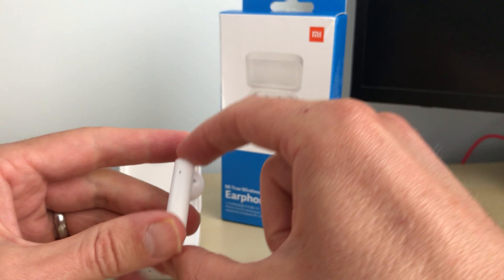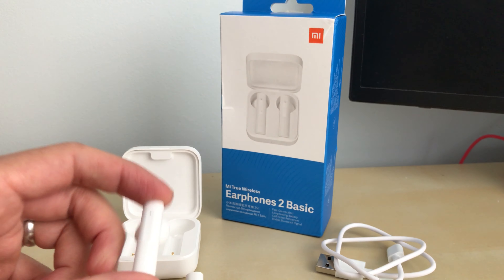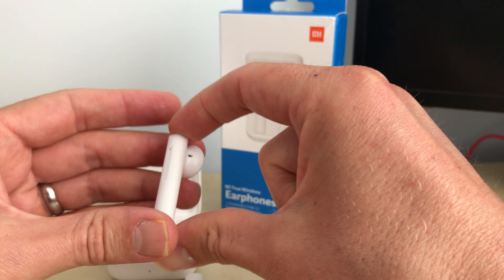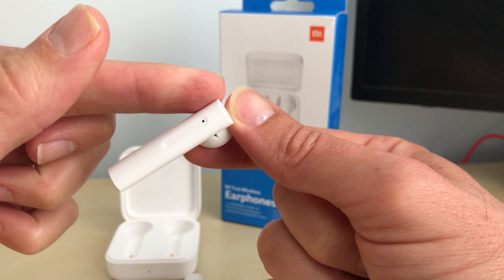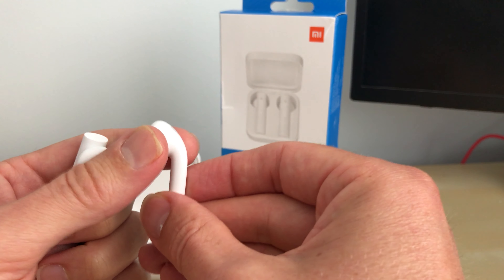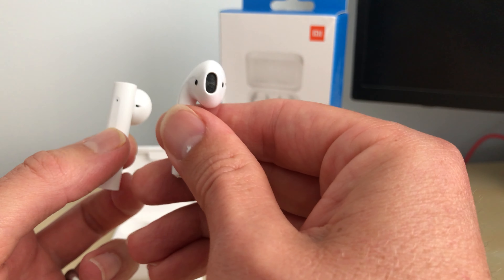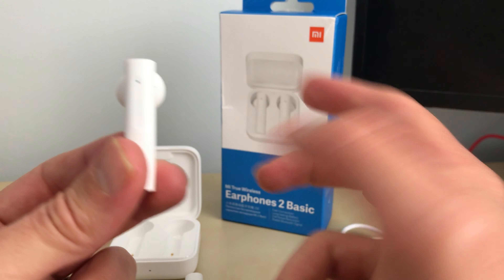Maybe you do like a more in-your-face design that clearly shows people you're wearing them. The AirPods are slim and rounded, meeting the contours of your face, whereas these are chunkier and harder to hide. These fit nice and snugly in your ears. But obviously the AirPods are £125 and these are only around £20–£25 depending on when you get them.